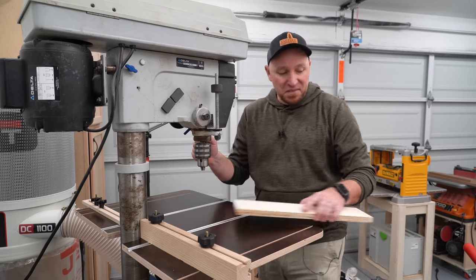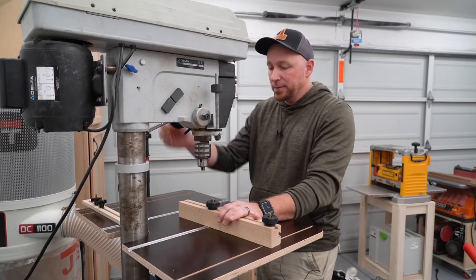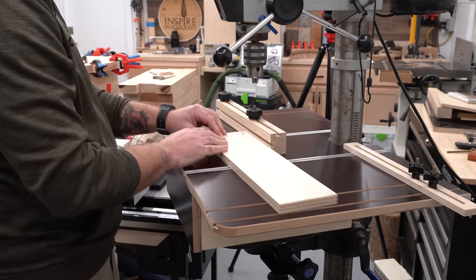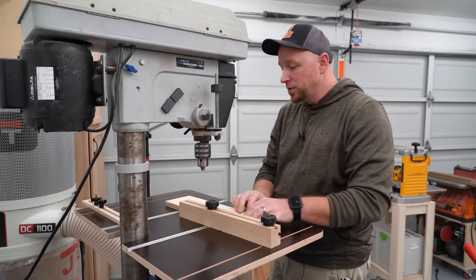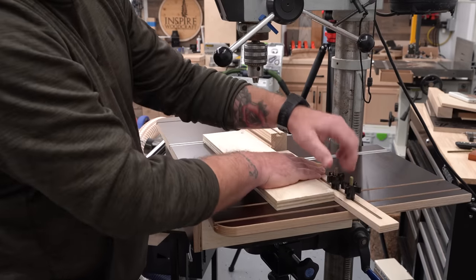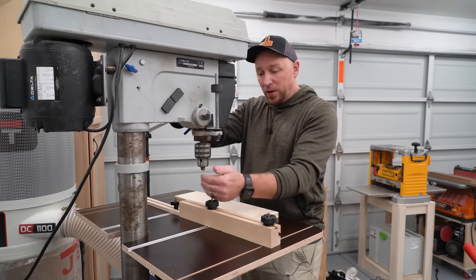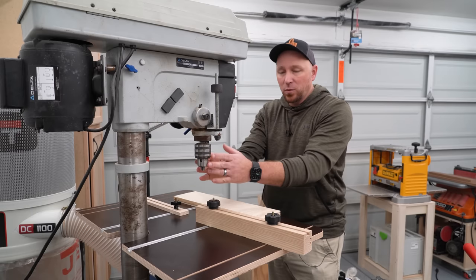Nothing gets in the way. We've accomplished both things. I can bring this forward and slide it all the way over here, and my hand is not going to get in the way. I know what you're probably thinking: is it possible to have such a short fence? Absolutely, because I have material support the whole way through. With this all the way over to the right, I still have about two inches of material support. If the piece I'm drilling into is a little awkward or not easy to manage, I just bring the second fence in and now I have a full fence. And if I'm worried the chuck is going to hit it, I just slide it down and get it out of the way.